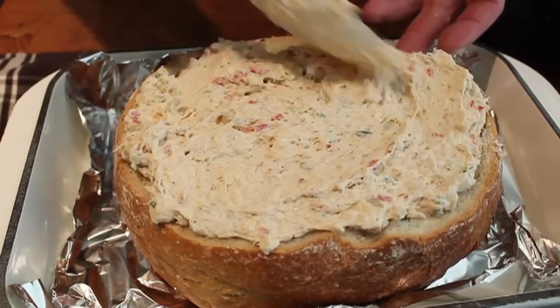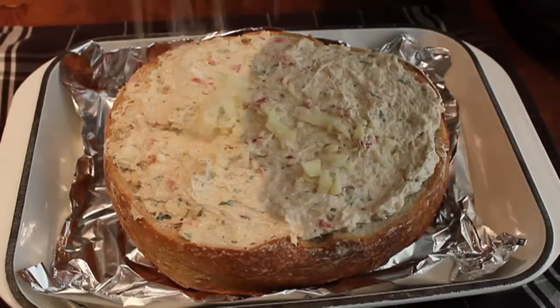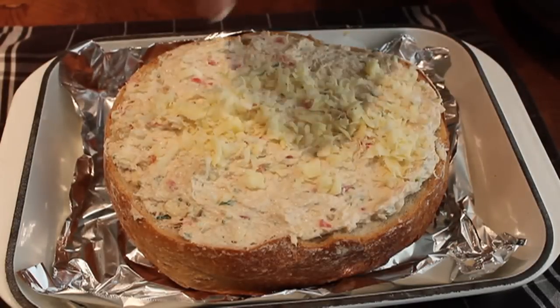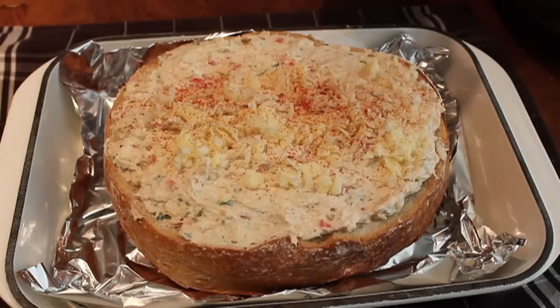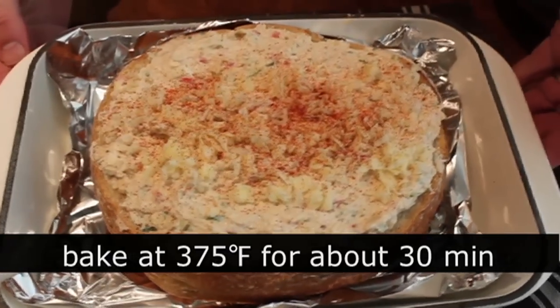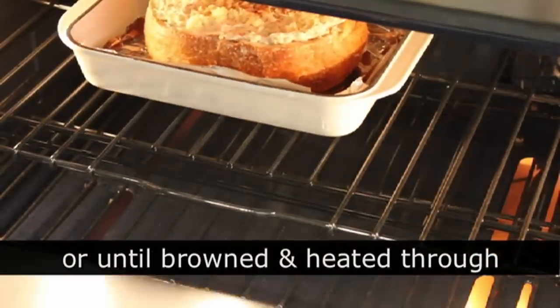We're going to fill that up, and then all my chefly instincts were saying, put a little more cheese on top. So I did. Those same instincts were screaming a little bit of cayenne — that's going to make the top look nice. And that's ready for the oven. We're going to pop that in at 375 for about a half hour. Exact times aren't that big of a deal — you're simply going to cook it until the top is golden brown and it's heated through.